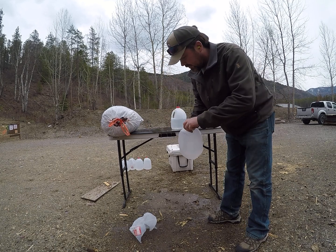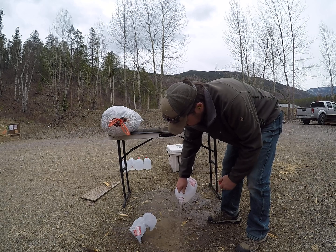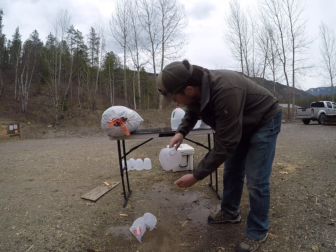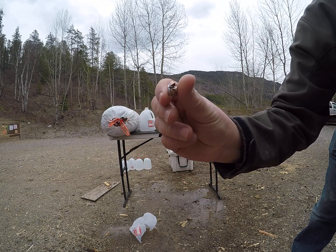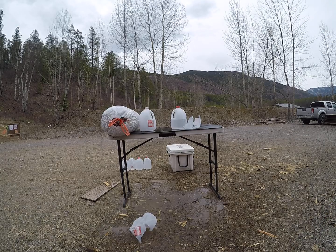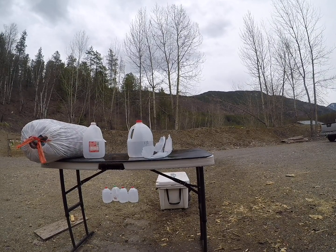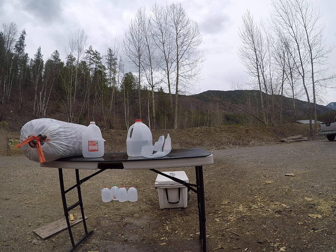The bullet is in the last jug. I'll give grain weight weights in the description, but as you can see, grotesquely explosive on those first jugs because when it hits with enough velocity and the water doesn't compress, it just dumps far more energy than what is actually dumped in game. But when it slows down, it's able to penetrate through that water and get more penetration.